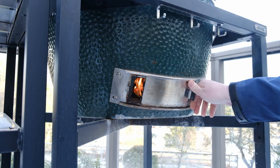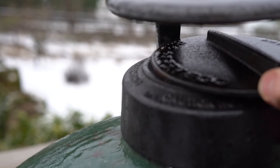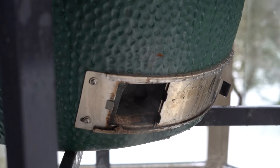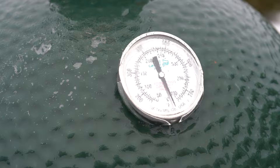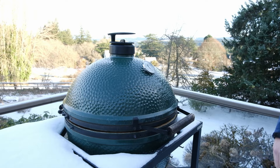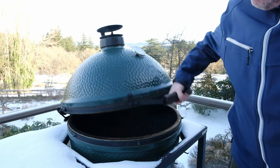Now close the lid so it's about one and a half to two inches wide. The top vent is slightly open so you get some airflow. Now let the tumbleweed starters fire up and heat up the egg. The inner temperature will rise and the freeze will start to thaw in about 15 to 20 minutes. After 15 minutes, gently open the lid and you're ready to start your grill.